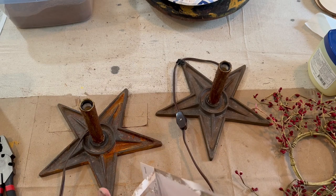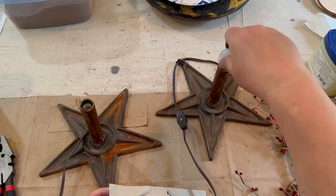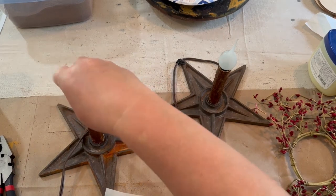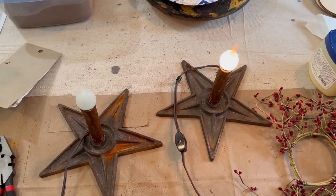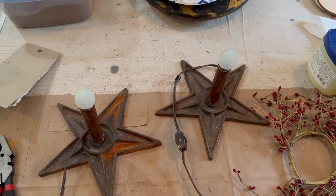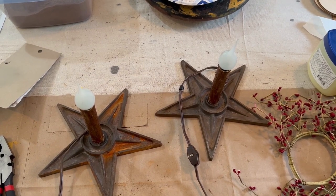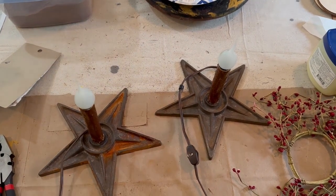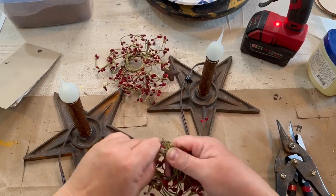I have some silicone bulbs that I always keep on hand for purposes just like this. I'm going to stick them in and make sure they work, then dress up the bottoms of these little stars to make them look more primitive. They're both working really well, and then I take some Spanish moss and pit berries and add those to the bottom of my little stars.